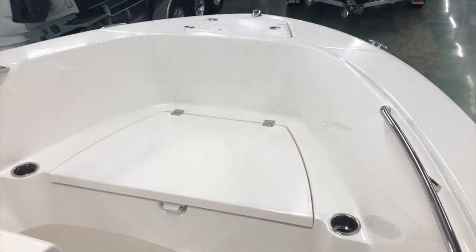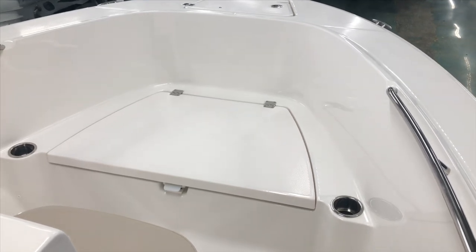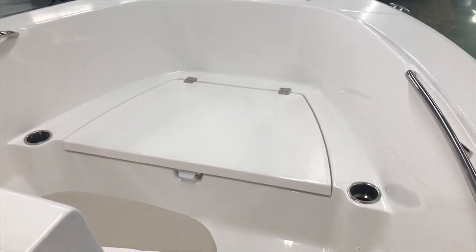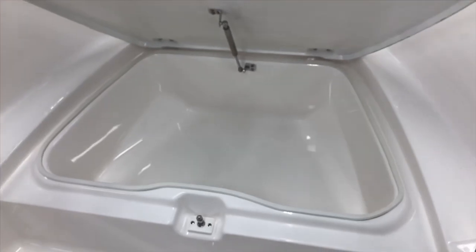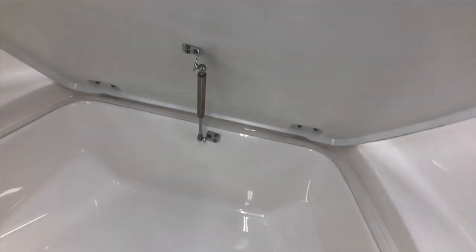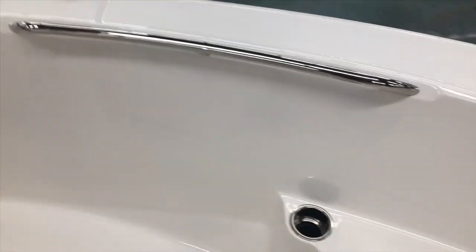Rubalo does a really good job with the bow area on the R180. As you can see, you've got a nice drop-down deck in the front, grab panels on both sides, stainless steel cup holders on both sides. You've got a really nice insulated box here that can serve as a cooler, fish box, as well as a storage area. Nice stainless steel strut, anchor locker, front running light, cleats, and a grab handle.